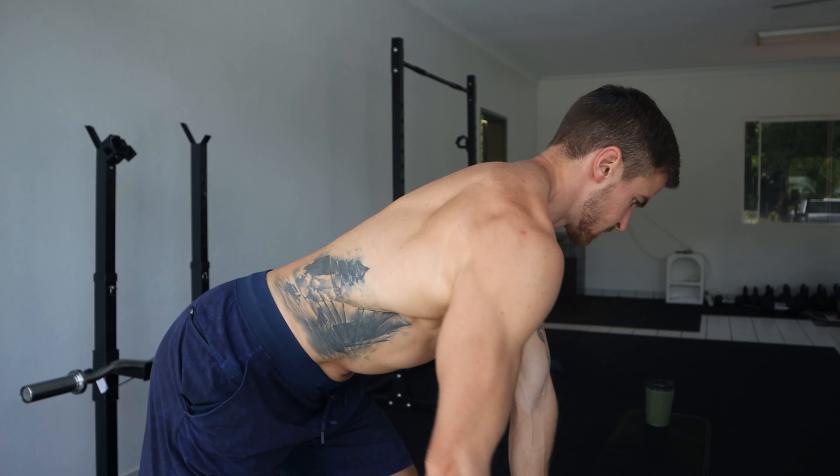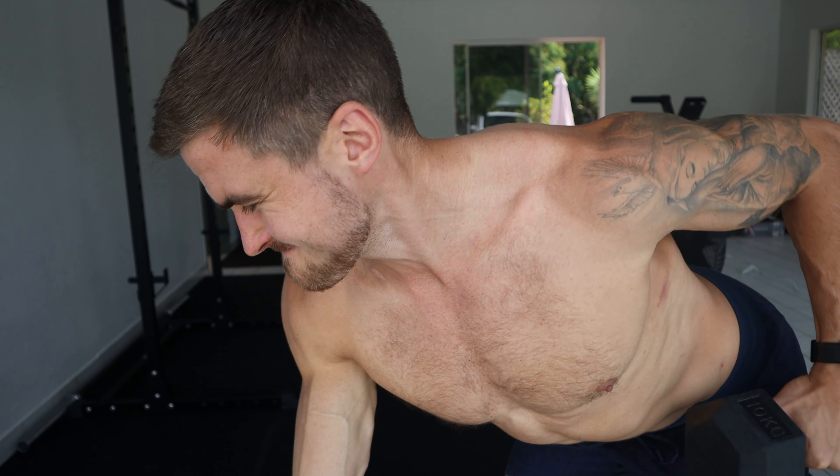Row like this if you want to grow bigger and stronger back muscles and improve your shoulder health. There are two steps that you need to master in order to take your back growth to the next level. Number one is setup. The second one is execution. Let's get into it.